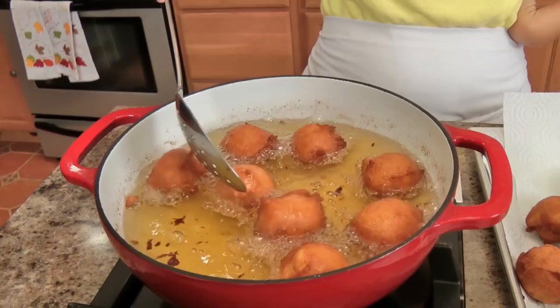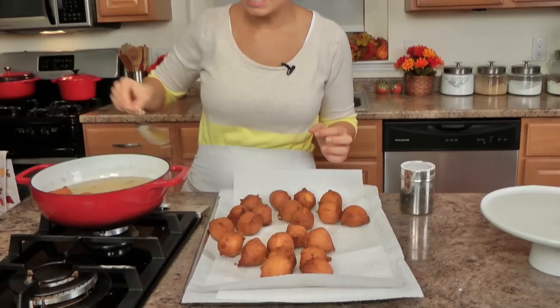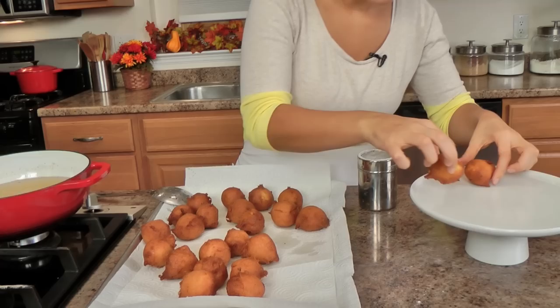The last batch is coming out — look how gorgeous they are. There really is something magical about frying; I know it's a treat, and once in a while you just got to do it. These look magnificent. I do drain them on a paper towel-lined baking sheet because you want to make sure all that oil gets absorbed, but they look phenomenal. I'll start stacking these up on my beautiful little cake plate.